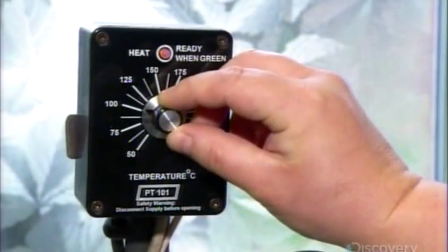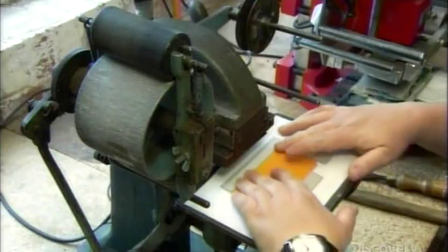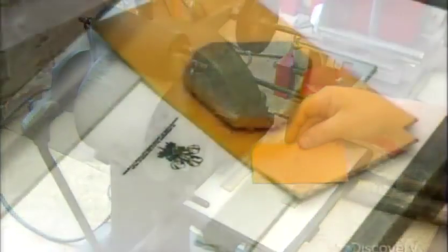Another worker preheats an embossing machine. It hot-stamps a pocket part with the company name and the Royal Warrant logo, which signifies that the Prince of Wales purchases this company's leather goods.